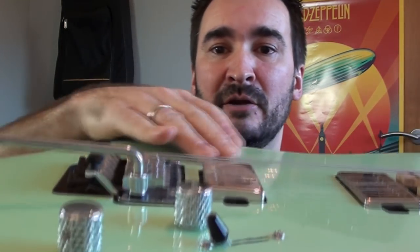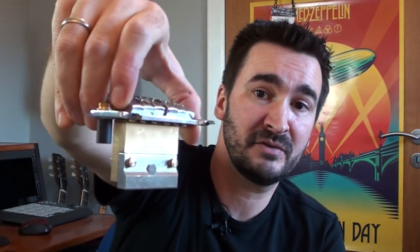This guitar has an original Floyd Rose system, and so did the crema. The difference is that the crema system was floating above the body, while this system is floating parallel to the body. That means the brass block sitting on this tremolo system is too long for this guitar. So I'm going to take the Floyd Rose system out, remove the block, and install it on the SOFIA instead — because these SOFIA tremolo systems retrofit with all original Floyd Rose systems.